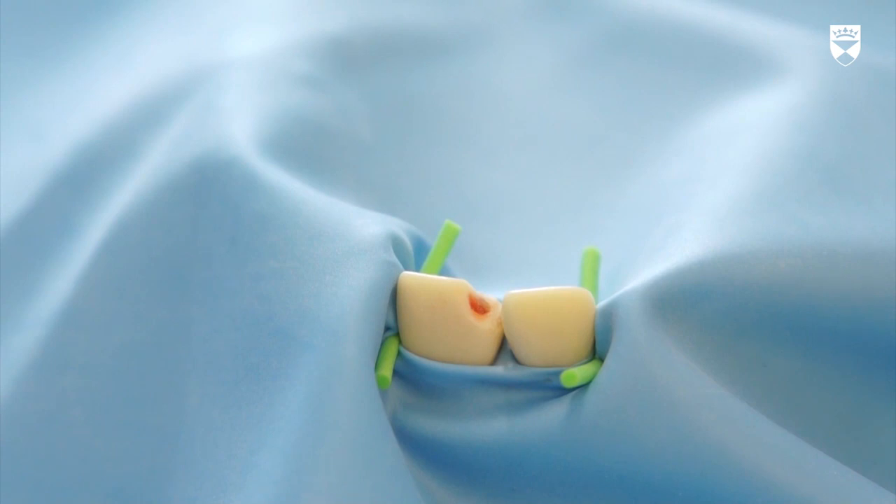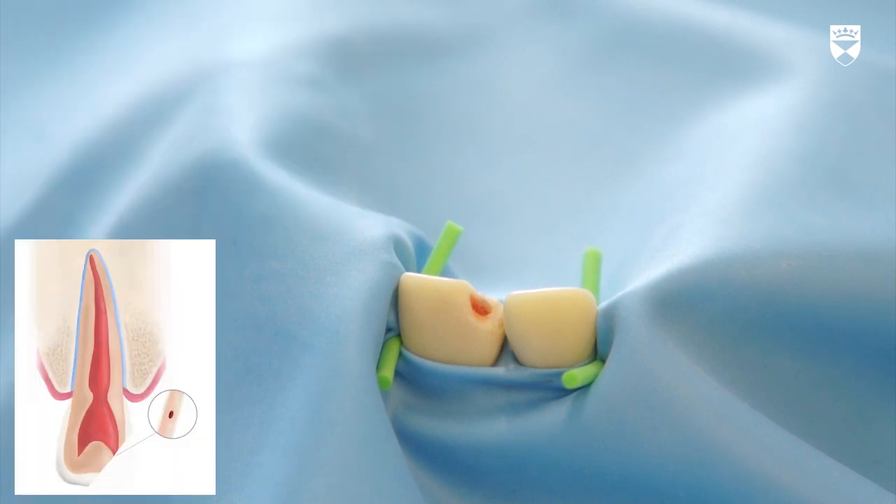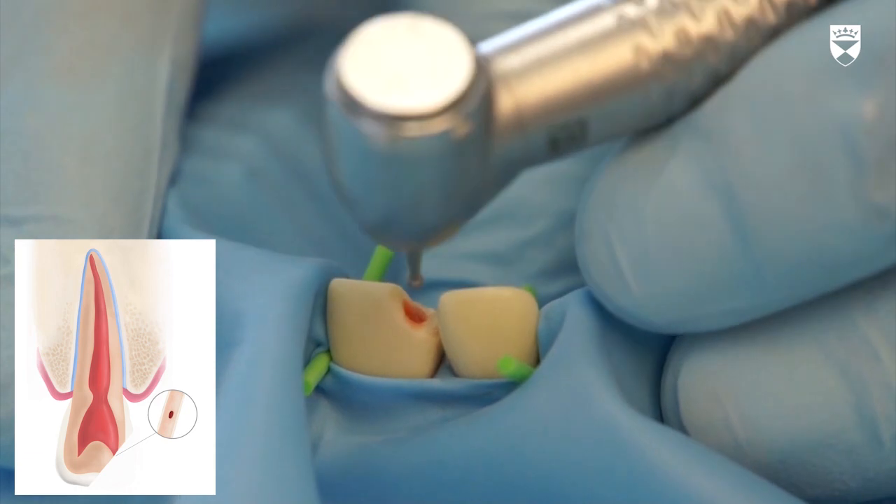For this exercise we are assuming that the upper right central incisor has sustained an enamel denting pulp fracture at the disto incisal corner. Place rubber dam and use rubber wedging material to isolate this tooth.